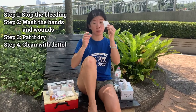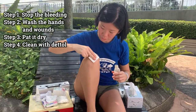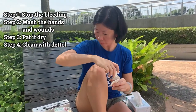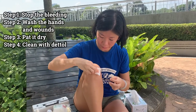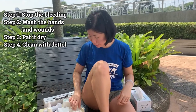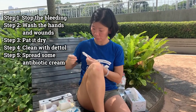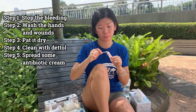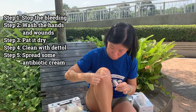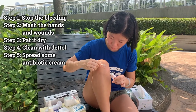Next, take a piece of cotton square. Just a little bit of Dettol, dab on it, and pat it gently on your wound. I like to use Dettol to clean the wound so that it helps to kill the bacteria. Once that is done, just blow for it to dry. Then next, take a piece of cotton bud. A little bit of antibiotic cream or antiseptic cream. Rub it gently on your wound. Spread it around to make sure your wound is covered with antibiotic cream or antiseptic cream.